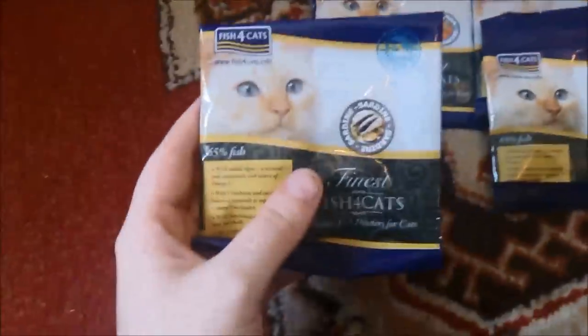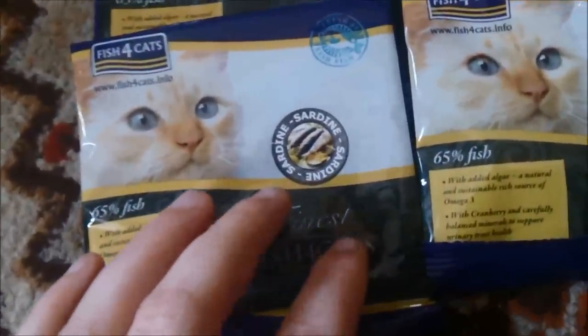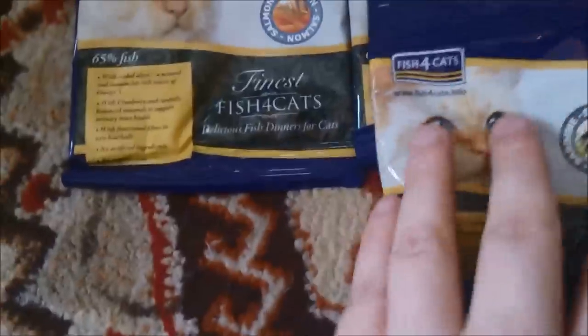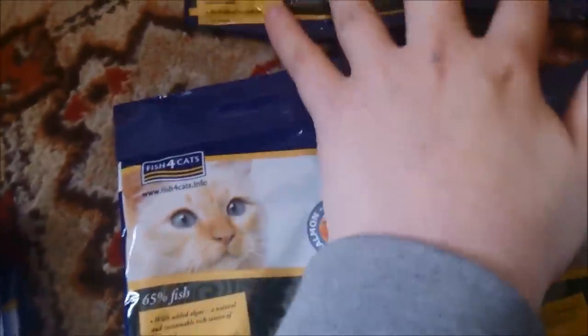Thirdly, I have the cat food. I messaged Fish for Dogs and asked if they had any Fish for Cats samples, and they sent me six in the post — two sardine, two salmon, and two mackerel. Website is www.fishforcats.info.